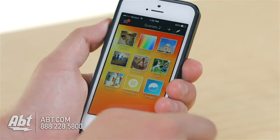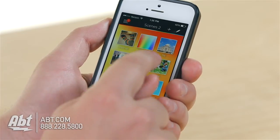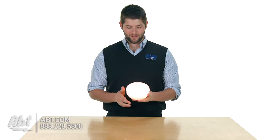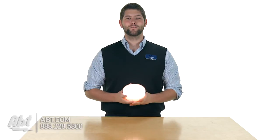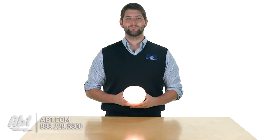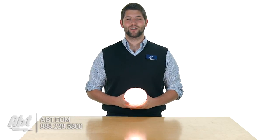You can also set different scenes based on picture color — put a picture in that has a bunch of different colors and have your Philips Hue lights match those colors. It's a cool unit from Philips for anyone who wants to make the light more exciting in their house. That's the Philips Hue Go — make sure to check it out on app.com, and like, comment, and subscribe on YouTube.